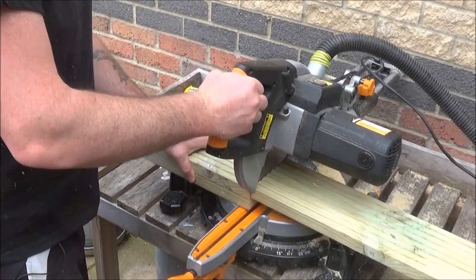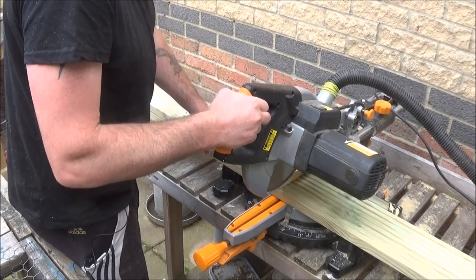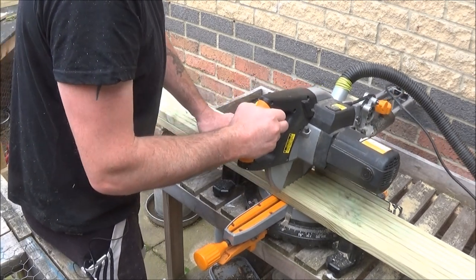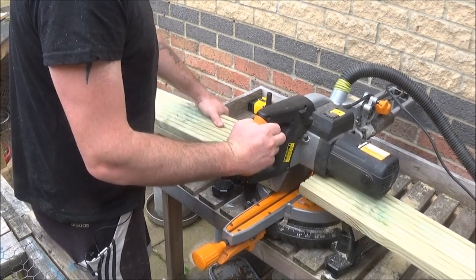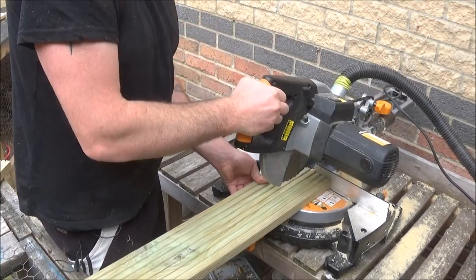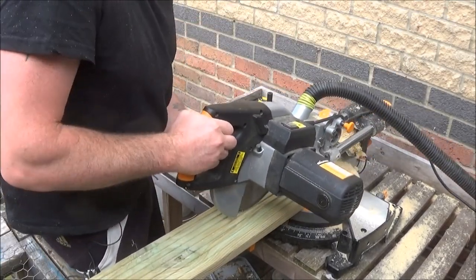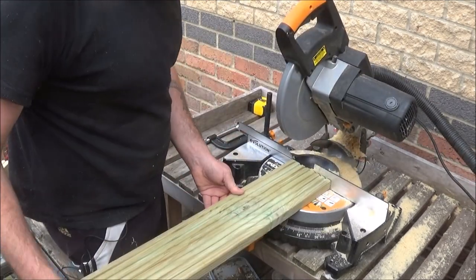I repeated this process for the multiple different sizes. This piece here — what I would call the stretcher part of the step — is 740mm long. When I went to cut it in half, my mitre saw doesn't reach the middle with the cut, so I had to finish the rest of the cut off with a hand saw.